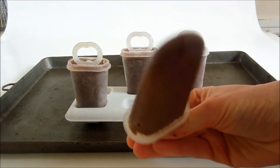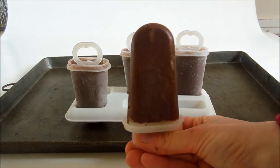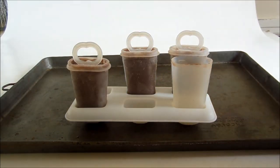There is our yummy homemade fudgesicle. If you're interested in the Tupperware molds or the flint potato masher, visit my shop where you'll find these items and hundreds more vintage kitchen wares. Thanks for watching.